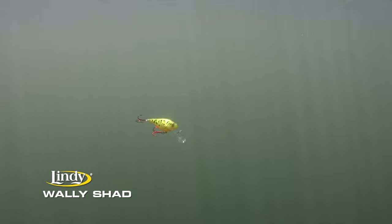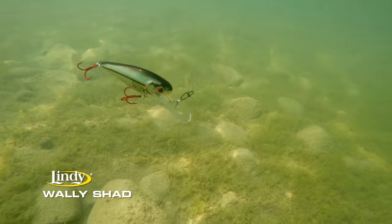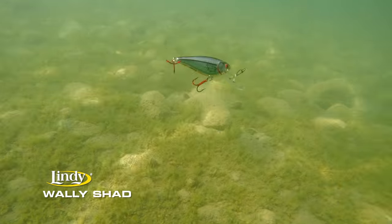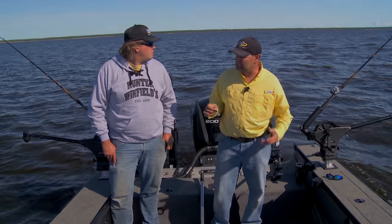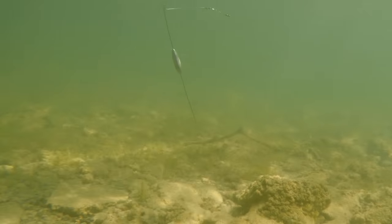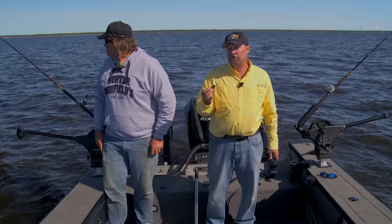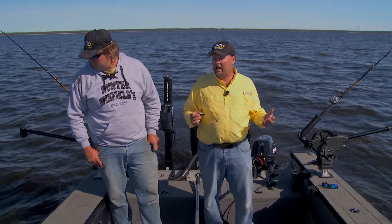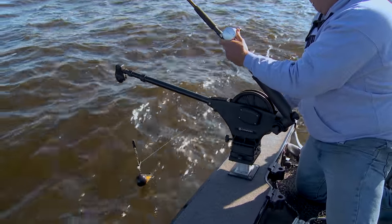But if we're in a clearer body of water, I'd be doing one of several different things. I'd either be long lining and relying on the dive curve of the lure to get me down there. This Wally Shad dives to about 13 feet, so if I were fishing 13 feet or less, I can just long line monofilament or super line. If fishing deeper, you can put it behind a bottom bouncer, use a snap weight, or lead core line. We're just choosing downriggers today, but there's a lot of different ways to get crankbaits down to any depth.